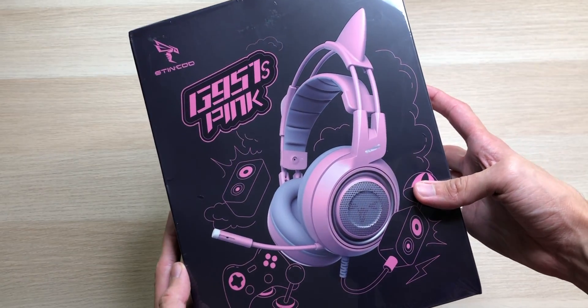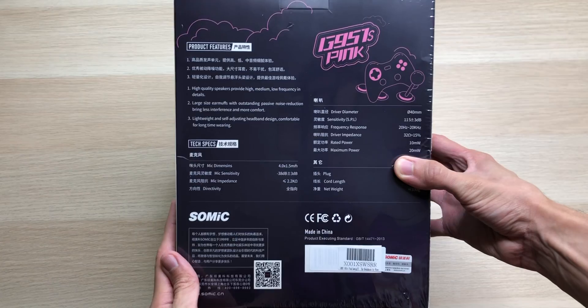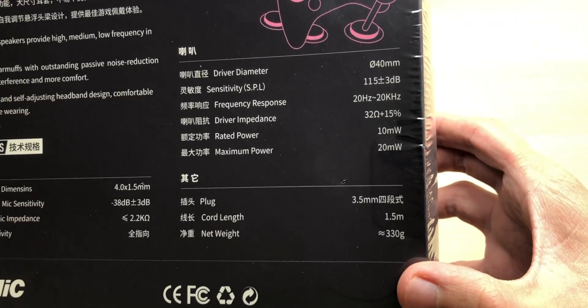So let's see what we got. As you can see, we have this super nice looking headset. You can't tell me that doesn't look cool. G951S PINK. And then on the back, we have some product features along with some tech specs.